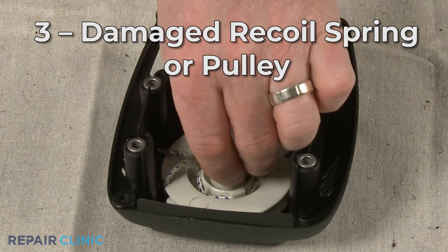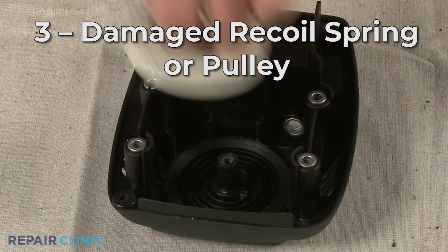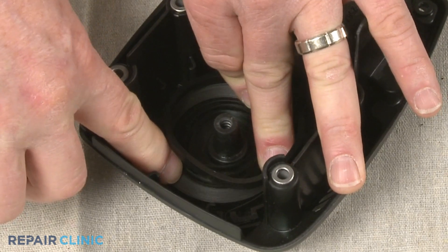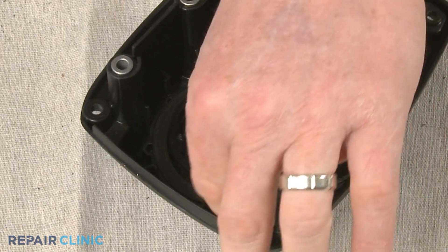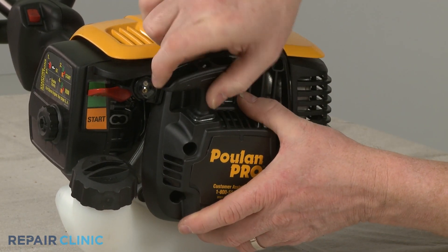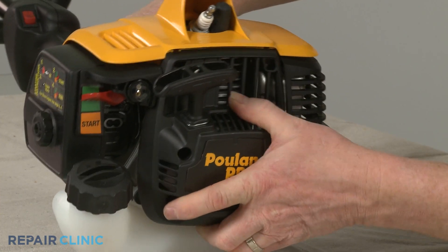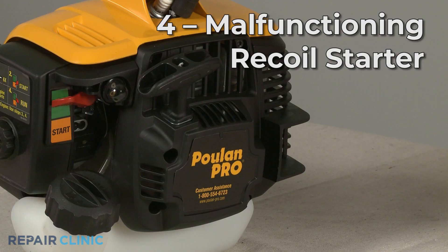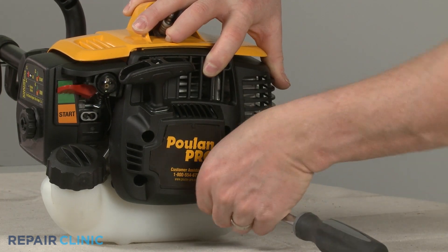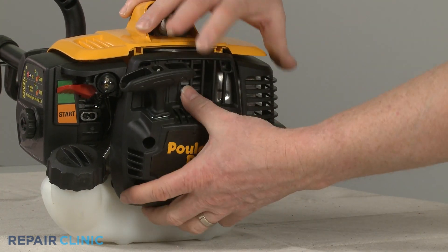If the starter's recoil spring or pulley is damaged, the rope won't be able to recoil onto the pulley, resulting in the pole pruner not starting. Many recoil springs and pulleys can be replaced individually, but it may be easier to replace the entire recoil starter assembly. The recoil starter itself could also be malfunctioning and unable to engage with the pruner's engine crankshaft, in which case the starter assembly can be replaced to solve the problem.